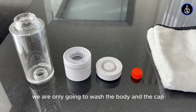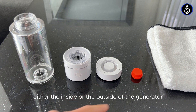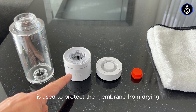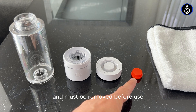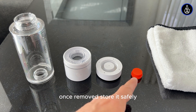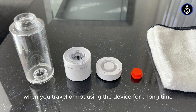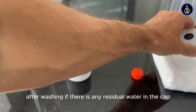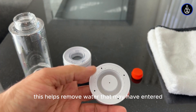We are only going to wash the body and the cap, and you should never wash either the inside or the outside of the generator. The orange plug is used to protect the membrane from drying and must be removed before use. Once removed, store it safely as it will be needed again in the future, for example when you travel or are not using the device for a long time. After washing, if there is any residual water in the cap, simply tap it gently onto a towel. This helps remove water that may have entered through the holes.